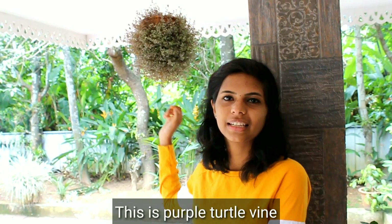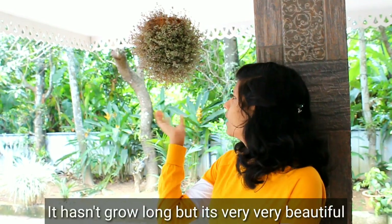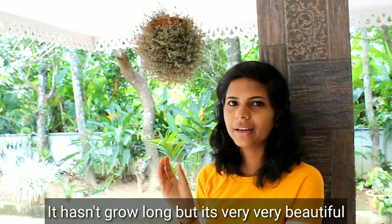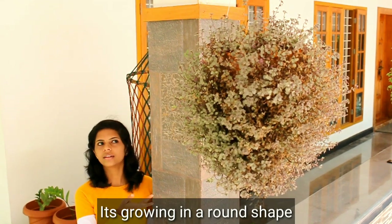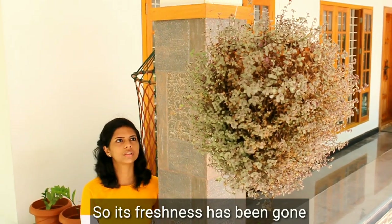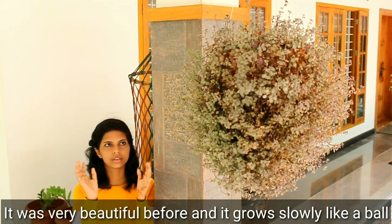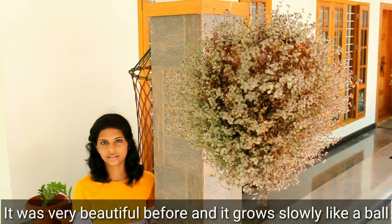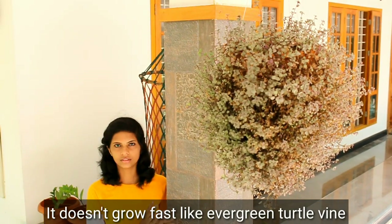This is a purple turtle — my favorite plant. This is a very good plant. This is a fresh plant. It has a fresh fruit. We have a small bowl here and a small bowl of rice. We have a very fast rice plant here in Evergreen turf.